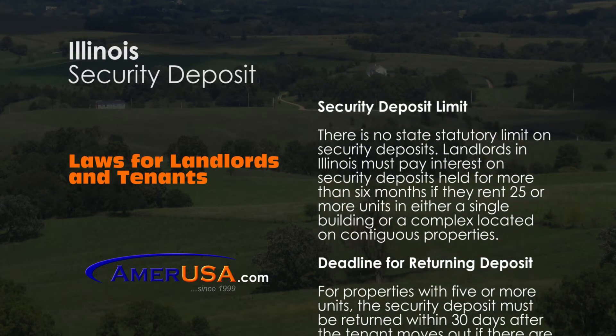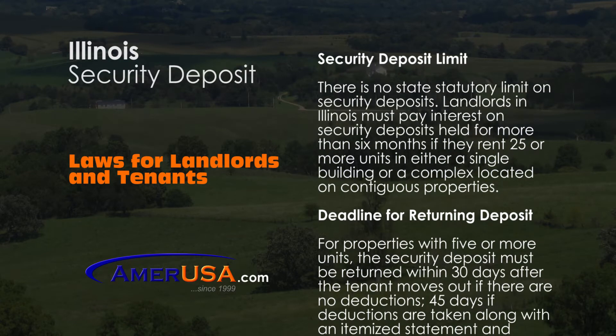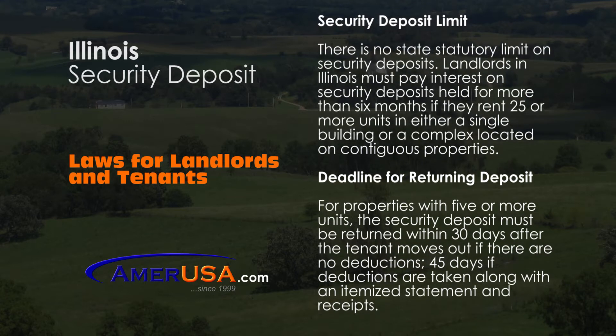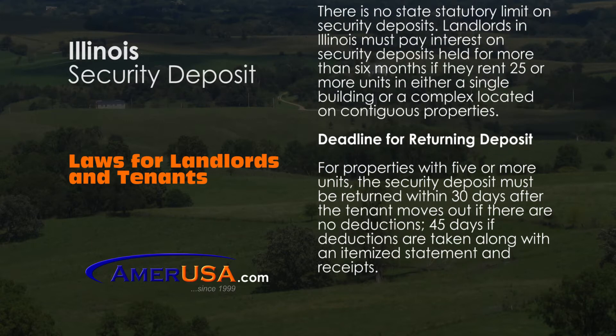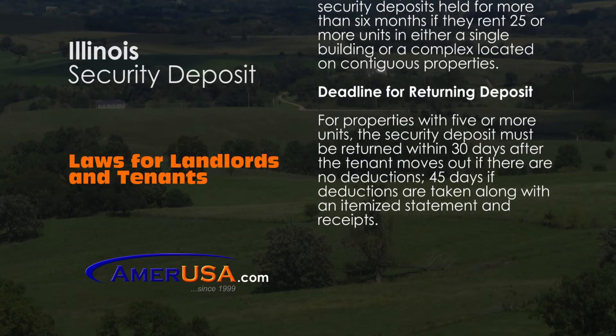For properties with 5 or more units, the security deposit must be returned within 30 days after the tenant vacates. The landlord may have up to 45 days if deductions are to be taken, but an itemized statement and receipts must be provided.